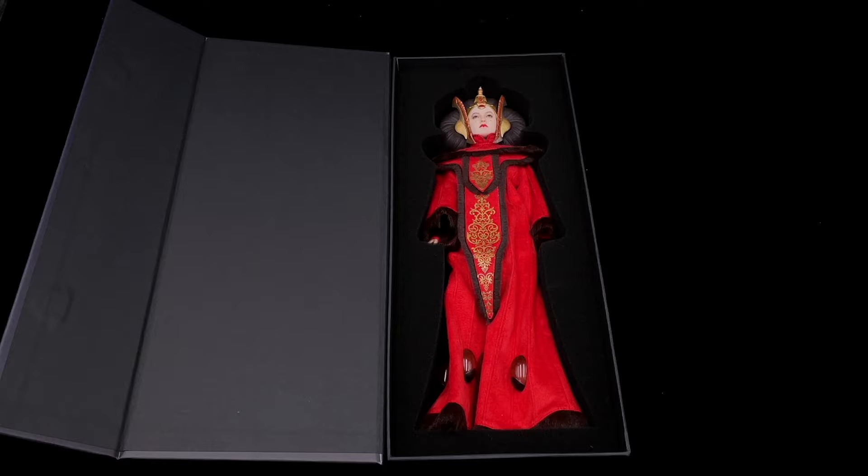There's only a figure — no accessories, no display base. There's basically nothing inside except the figure, because this Queen Amidala will be just like a background character.